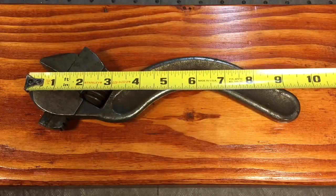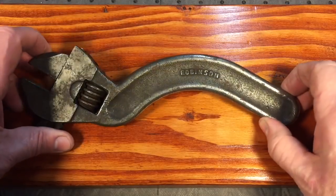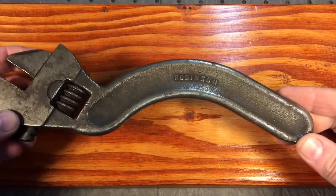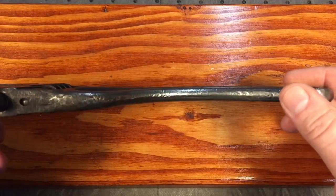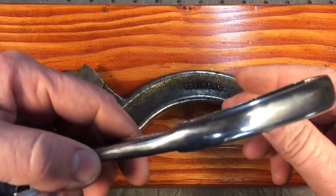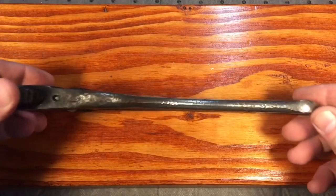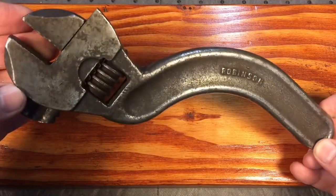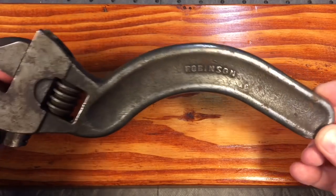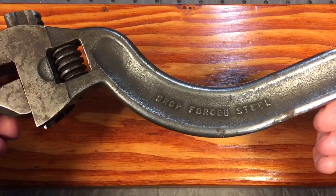This 10-inch model is a very popular wrench recently. It has a thin profile — some of the older wrenches had a thicker profile which was much easier on the hand — but this thin-profile one is very popular with the collector. I don't know what makes something more collectible than others.